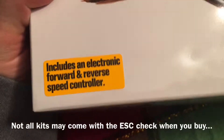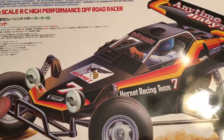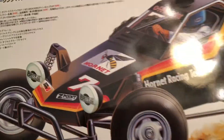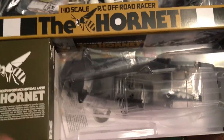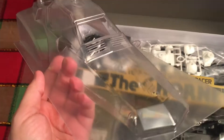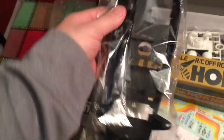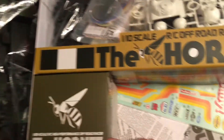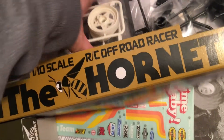It says here that it includes an electronic forward and reverse speed control, which is pretty cool. Some kits come partially built depending on where you buy from, but this one is the full-fledged kit, so I have to build everything. Opening it up, this is what you're greeted with — here's all the parts. Got the body that I'm going to have to paint, a window piece, the bathtub chassis where all the electronics are going to go, a decal sheet, and bumpers.